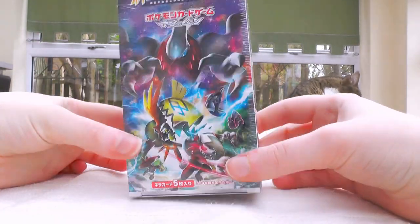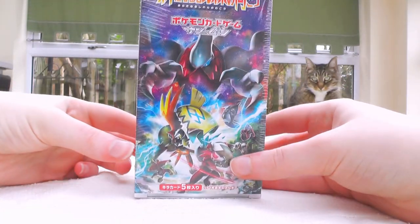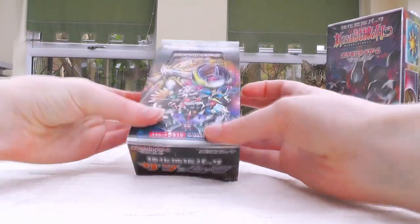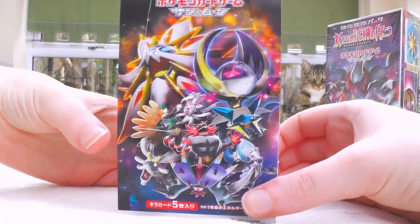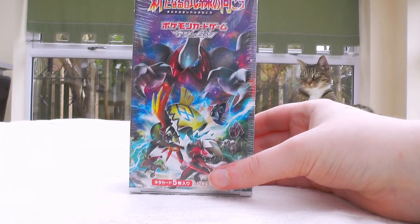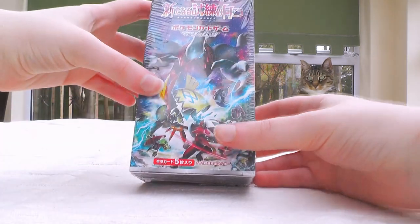Today I'm going to be opening up SM2+, which I think is called Facing a New Child. We have seen something like this before in the form of SM1+, which was called Strengthening Expansion. This thing was released in Japan about a week ago, maybe a week and a half, and I'm actually a little late getting it.